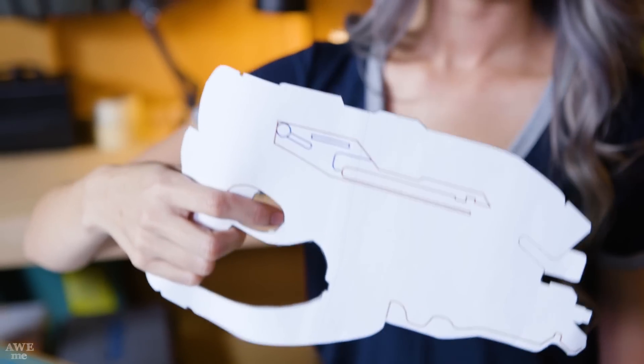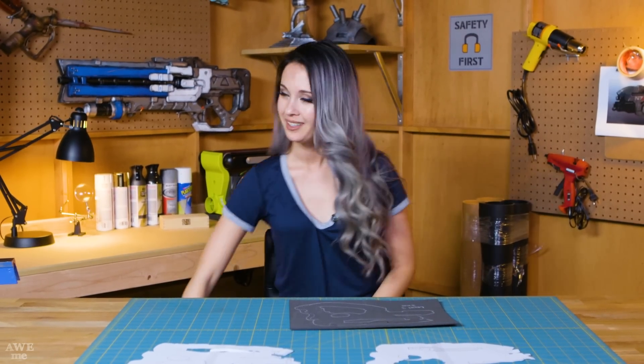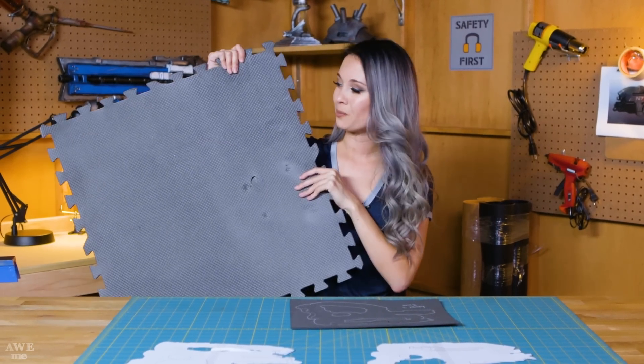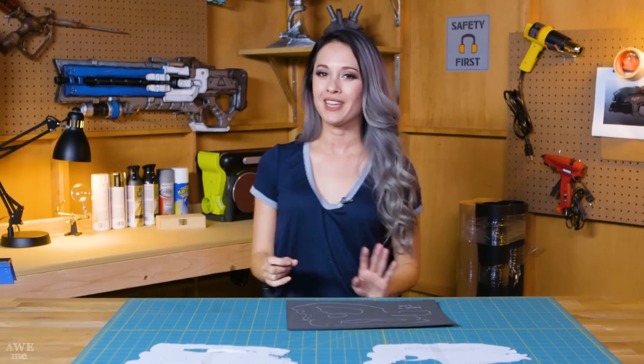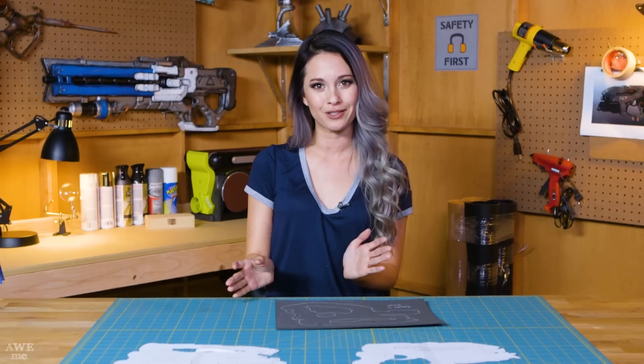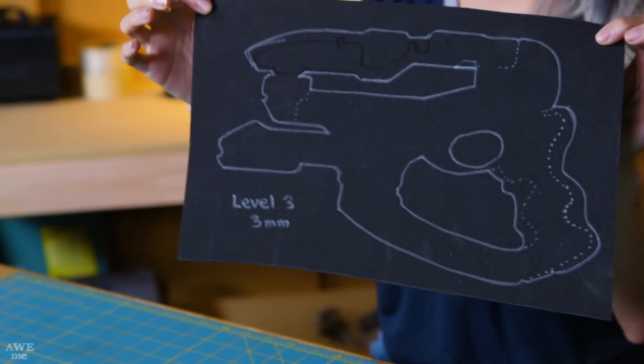This feels good to me, so I'm ready to trace it onto foam. There are a lot of different types of foam that we can use in this build. The cheapest and easiest foam to use is EVA floor mats, which you can find at any hardware store for pretty cheap. You can also use a yoga mat or a fancier type of foam, which is called L200 foam. I'm also going to use 3mm craft foam for three of the layers.